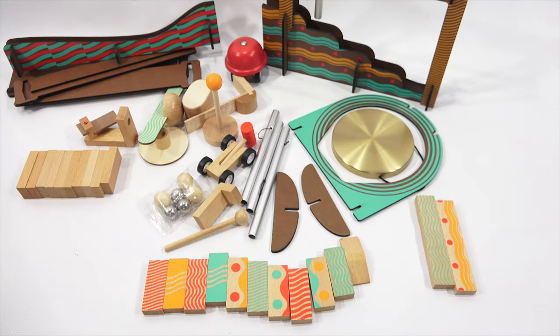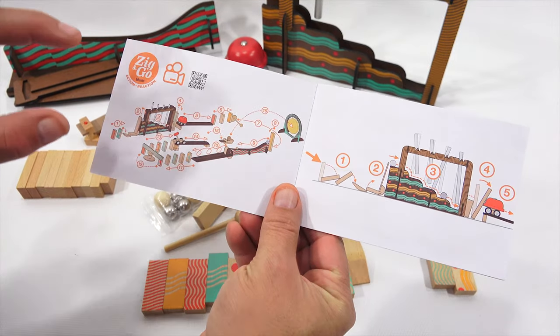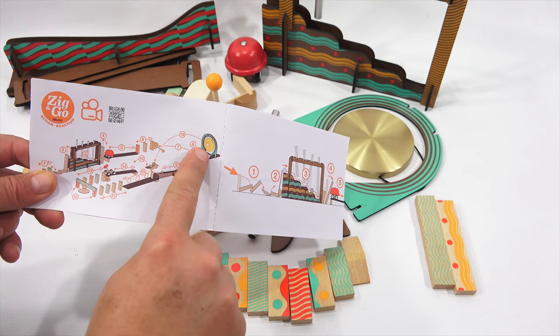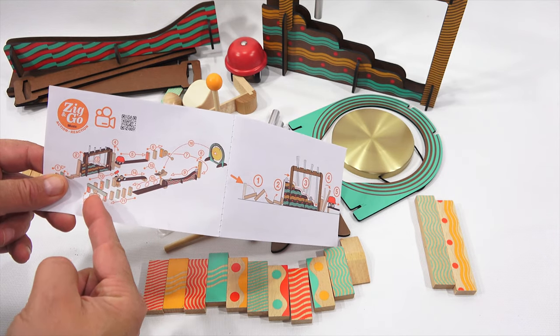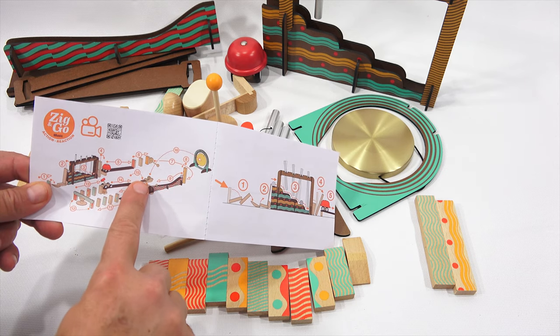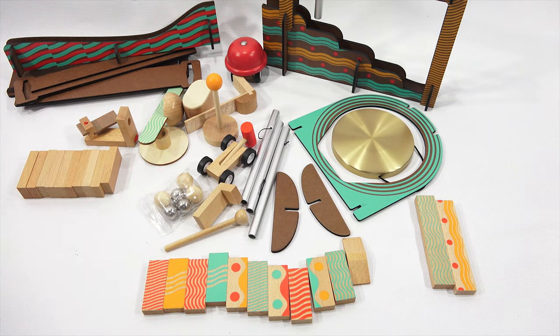I think we should start with the first one — at least get that under our belt. It's the big one. Let me reorganize here and come back and see if I can get steps one through six set up. This turns around on that arc, hits this, knocks the marble, this flips over, hits something here, rolls down, hits those, this spins around, hits this, comes back, hits the little car with the hammer, drops down. Step 15 looks like the hammer hits that and knocks the marble into the gong.